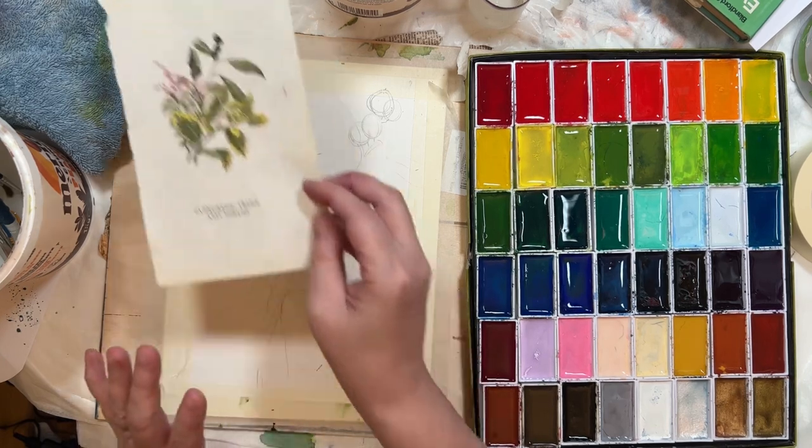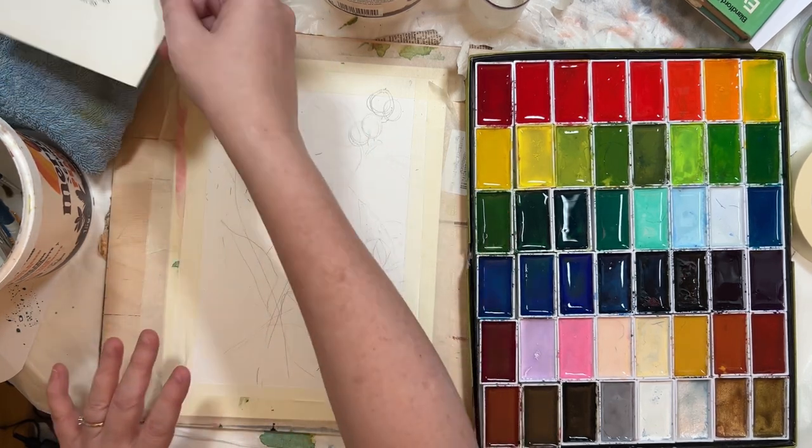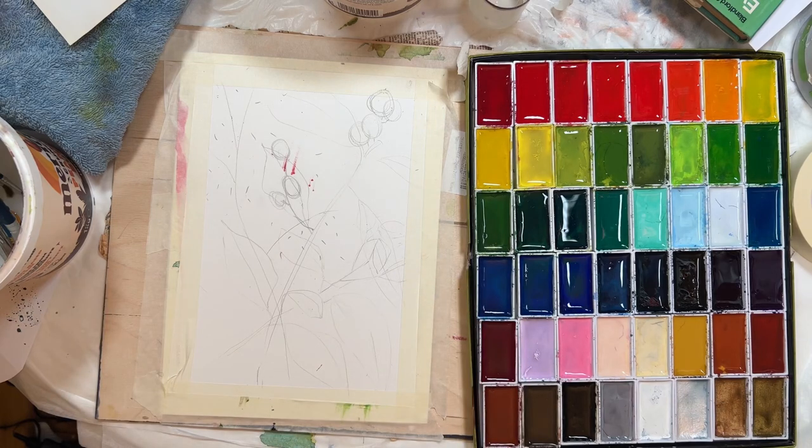It's not going to turn out like this — it's more just for a composition kind of reference. I've had a disaster as well and I'm running low on watercolour paper, so I thought we'll just need to use it.